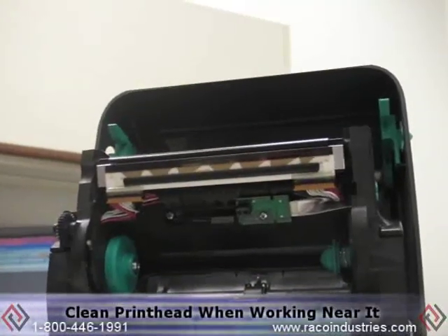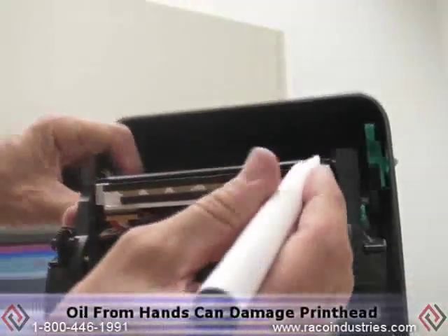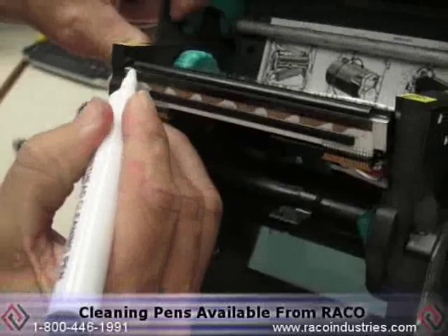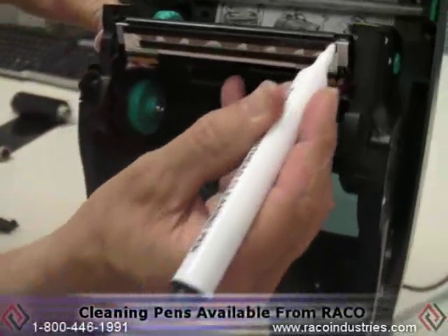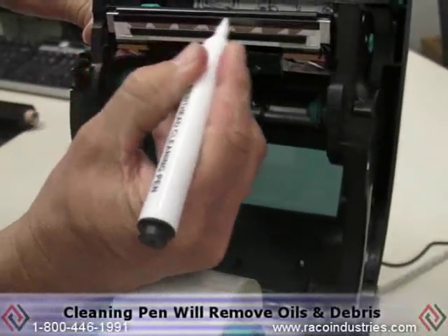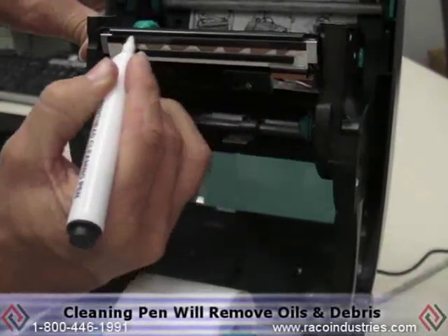Anytime you do any work near the printhead, be sure to clean the printhead where you've touched it with your fingers. The oil from your hands can do damage. Simply take a cleaning pen and wipe across the etching. The cleaning pen has alcohol in it and will take any oils or debris off the printhead.